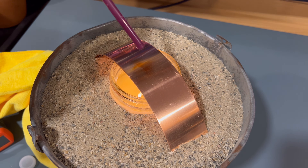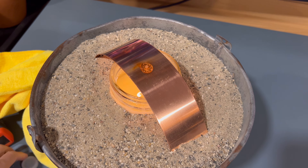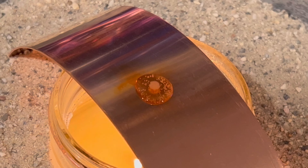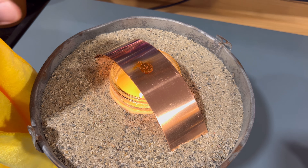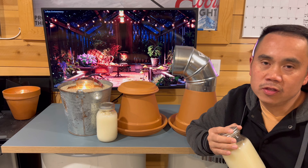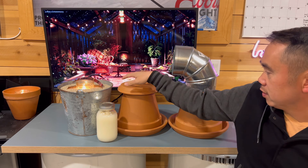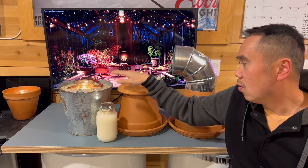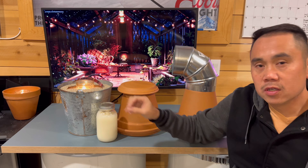Let's put a couple of drops of water on the strip and see how it reacts. There's smoke coming out and it's bubbling - it's boiling the water. Hot! So overall, I think the experiment went really well. Whether you choose to build a radiant heater via the terracotta pot or the one with sand, they both give off a good amount of heat.